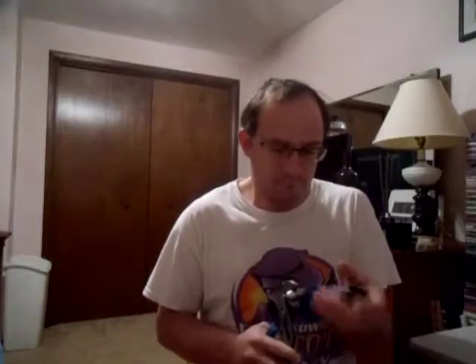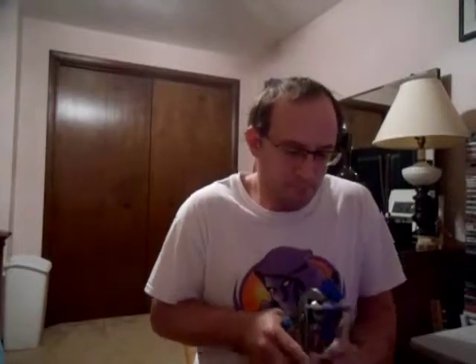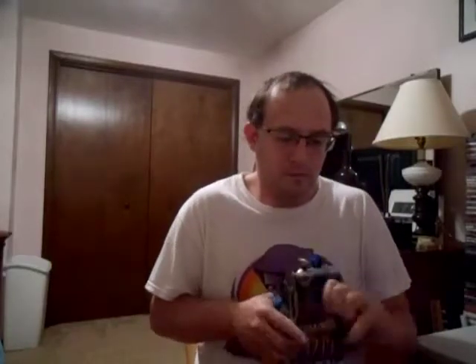It works better if you drag it around. A quarter turn every time. This is pretty thick, so it's probably going to take a while.